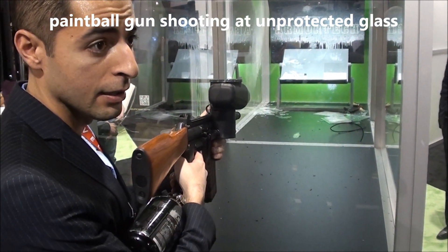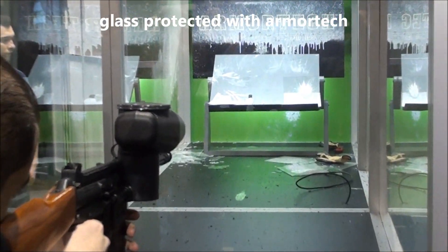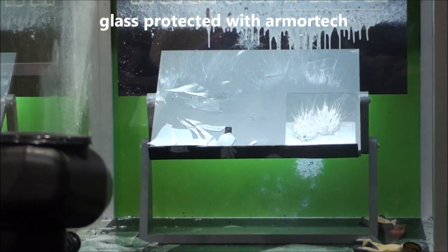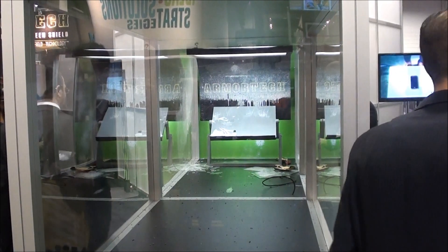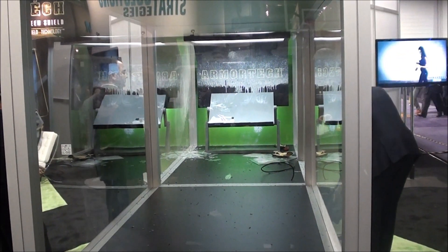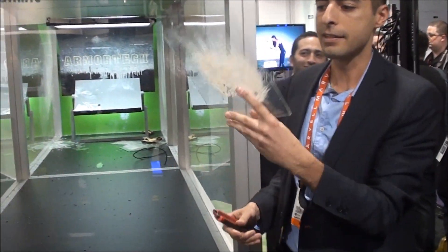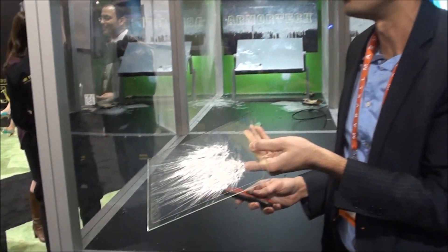That's the one that's protected. Unprotected glass. So we know that one shot hit the other one. It's not shattered on the other side where it's just holding together by a sticker. It really did not shatter at all.